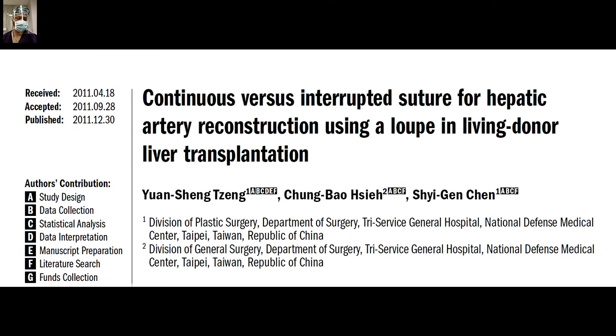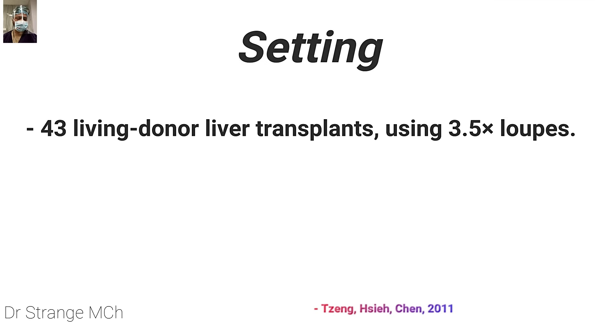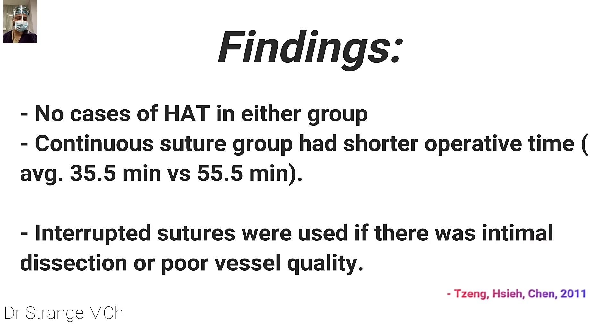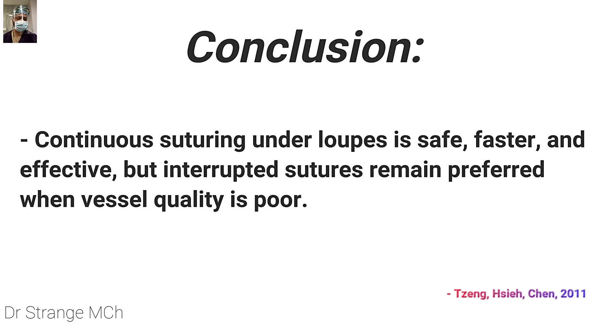Another good paper by Yon Sheng Jang compares continuous versus interrupted suture for hepatic artery reconstruction using loops in living donor liver transplant. They studied 43 LDLTs using 3.5x loops. Findings were that the continuous suture group had shorter operative time, there was no difference in hepatic artery thrombosis between continuous and interrupted groups, and the interrupted technique had longer operative time. Interrupted sutures were preferred when there was intimal dissection or poor vessel quality, and the conclusion was that interrupted suture remains preferred when vessel quality is poor, while continuous suturing is safe, faster, and effective under magnification.